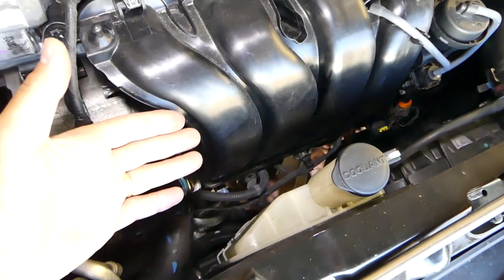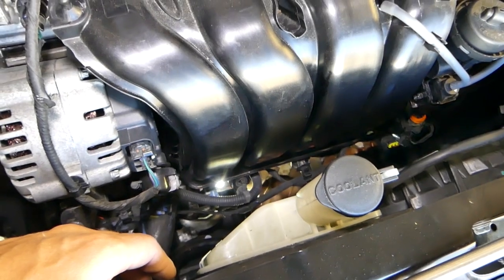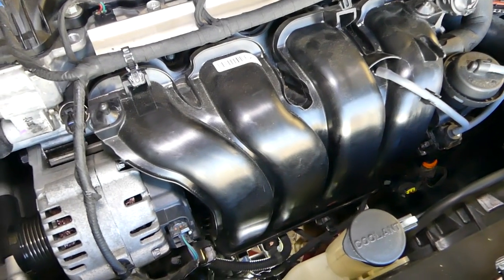There is one bolt underneath that holds the intake, so with the 12 millimeter socket — you see where the bolt is. I cannot go underneath and show you because I cannot get the camera in there. Once we remove it, I'll show you exactly where it is. Make sure you stay until the end — we'll share something important as well.